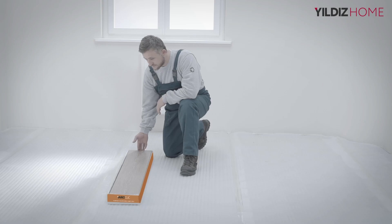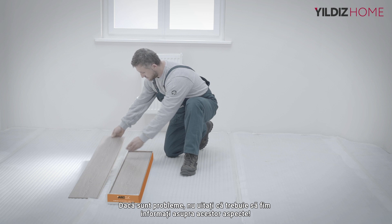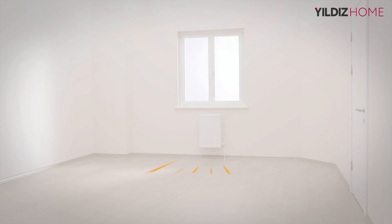Check the laminate floorings for problems such as breakage, cracks, stains or colour difference. Please let us know immediately in case you experience any issues during these procedures. Another point to consider is the production batch numbers. It is not recommended to install flooring in the same environment if the packages do not have the same batch number.